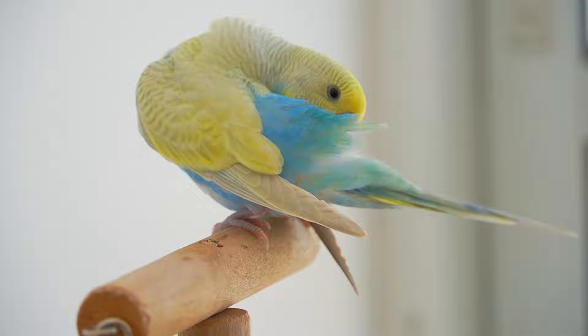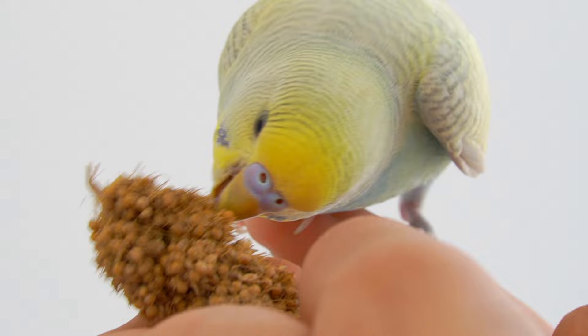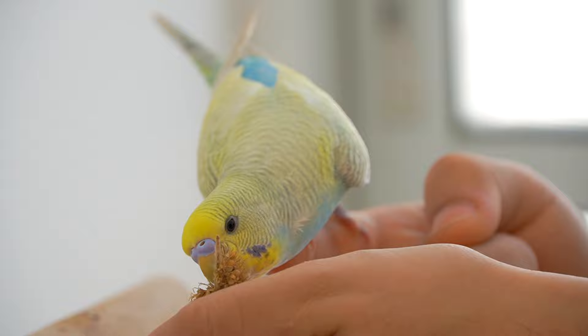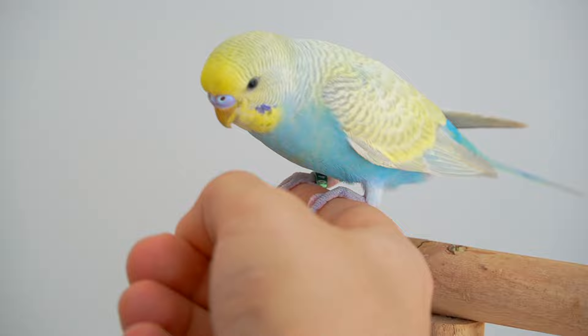You want to start off by asking your bird to step up while offering it a treat — or how I like to say it, bribing it. I'm using millet spray, but you can also just offer them their usual seed mixture. Once your bird steps up, reward it with a treat and encourage it by saying good job. Do this a few times until you feel that your bird understands your command.